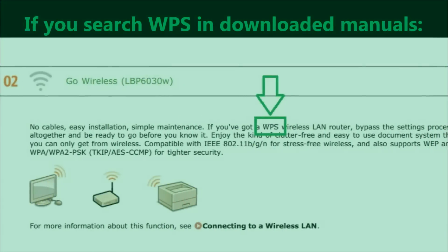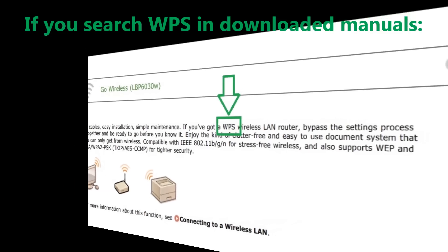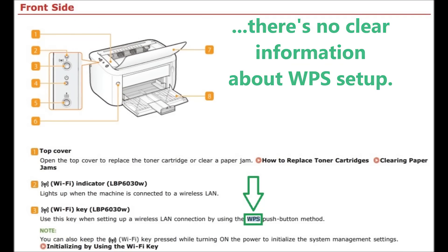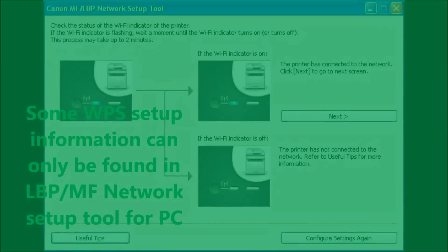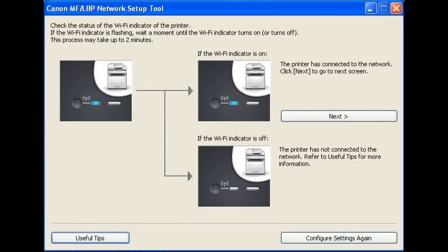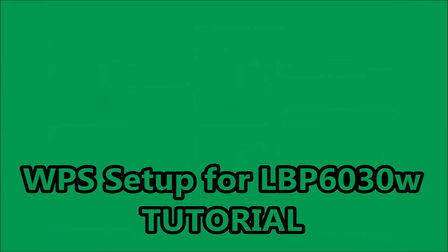If you search WPS in the downloaded manuals, there is no clear information about WPS setup. Some WPS setup information can only be found in the LBPMF network setup tool for PC. This is a WPS setup for LBP6030 tutorial.